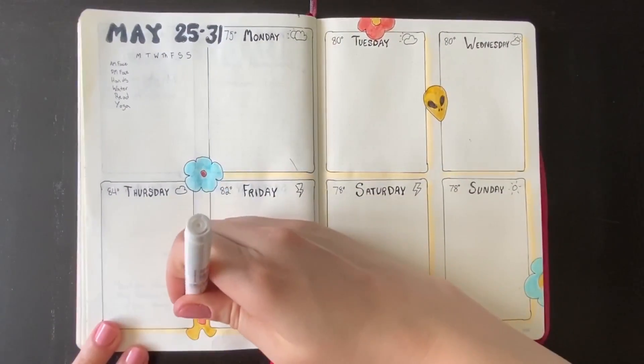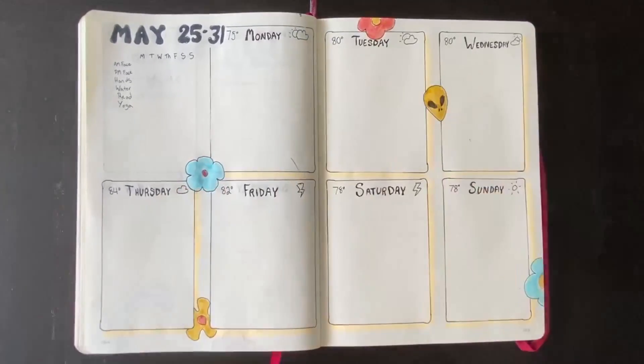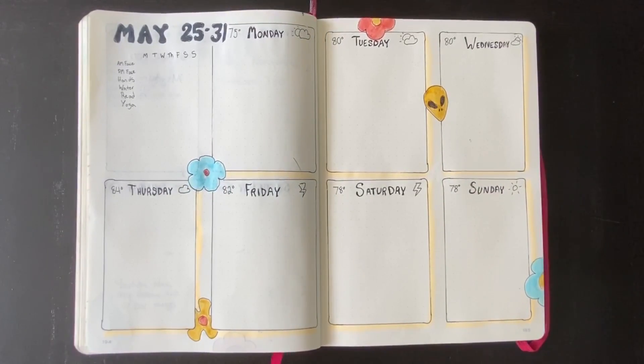Honestly, the Microns — that's the way to go. I'm super happy with this, and that's my weekly spread. Thank you so much for watching, it was great to have you. Please like and subscribe to my channel and hit that bell so you get notifications whenever I put up new content. Thanks so much, I'll see you guys soon.